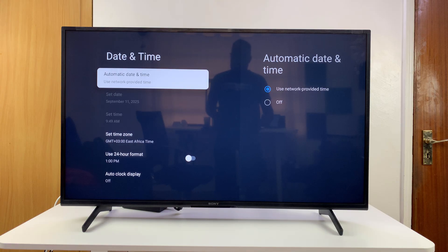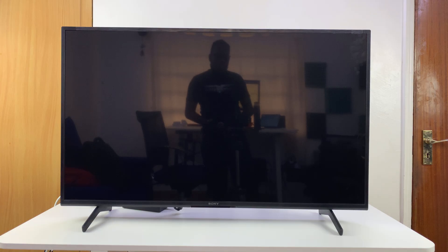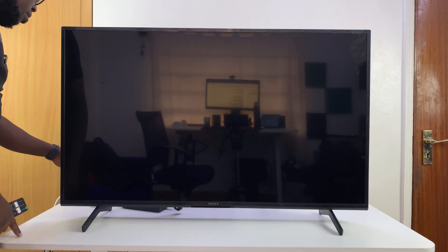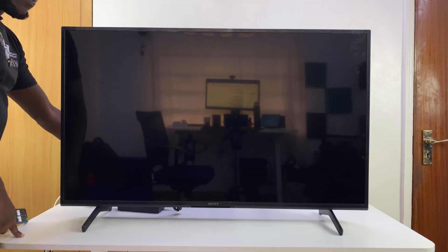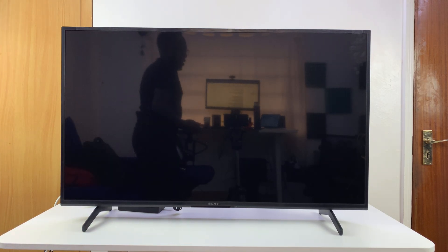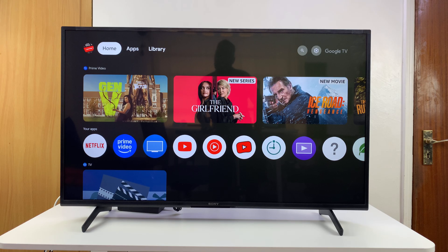There are two more things you can try. One is to turn off the TV for a couple of moments and then turn it back on. Simply pressing the power button on the remote puts the TV on standby mode — to turn it off completely, go to the socket and actually unplug it from the wall. Count about a minute — 60 seconds — then plug it back in, switch it on, and try once more.